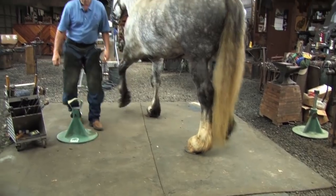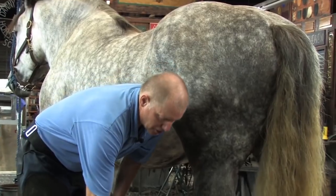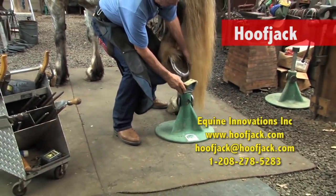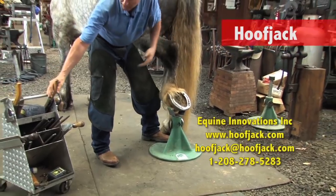I've gotten the front one done. I'm going to give him a break on that and move to the back. Using a hoof jack stand, I can lift his leg up, cradle that right in there in the natural range of motion, which is very close to him. And he's comfortable, just like that.